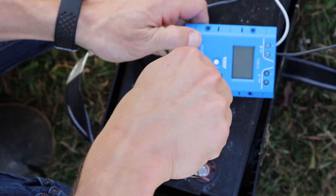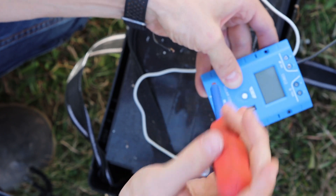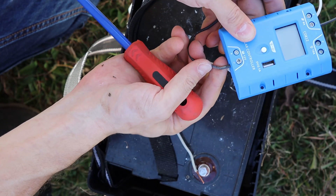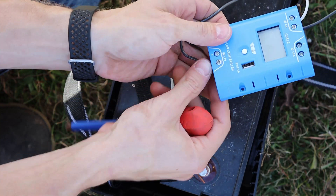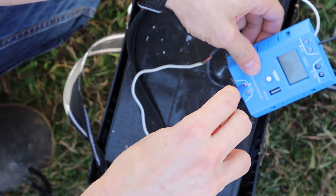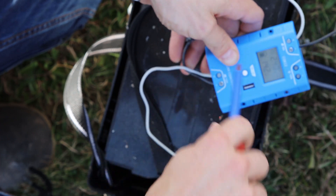Now we're going to do the same thing on the bottom. We weren't quite in there enough, so make sure you go deep enough with these wires and give them a little tug afterwards to make sure they are in far enough. Let's unscrew this a little more. We can do the same thing for our positive. You can see the lights start coming on, and now we are able to start measuring where our sun is at.